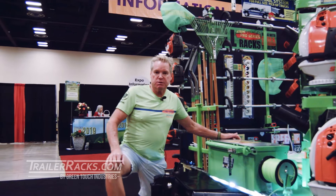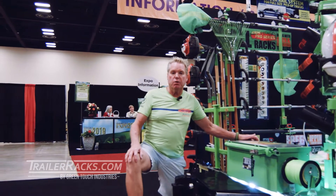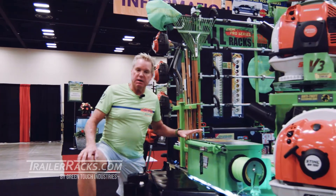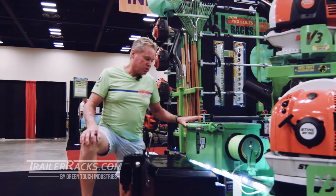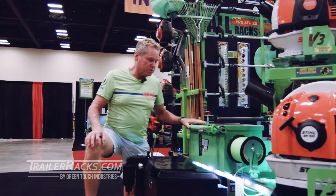Hi guys, it's Dan with Green Touch Industries, TrailerX.com if you don't know our website. Today we're going to be looking at the new TBX100. This is our new toolbox that will work on either enclosed or open trailers.